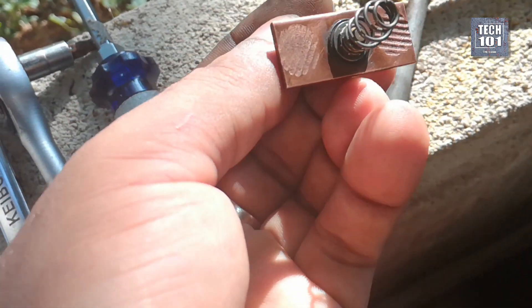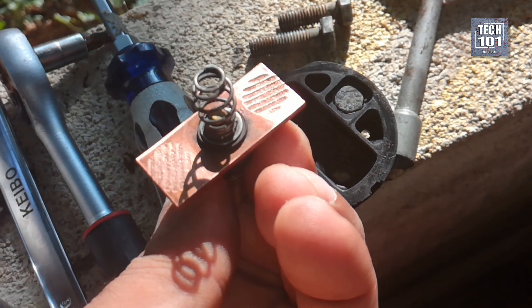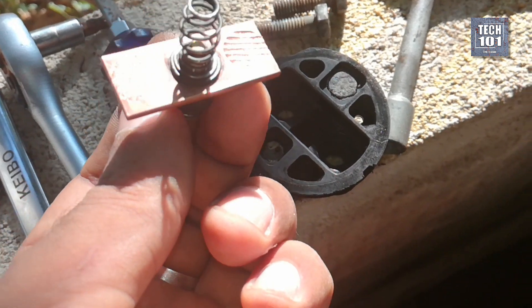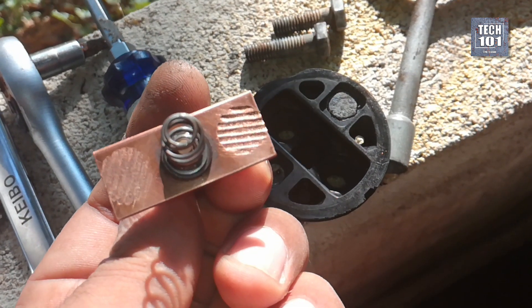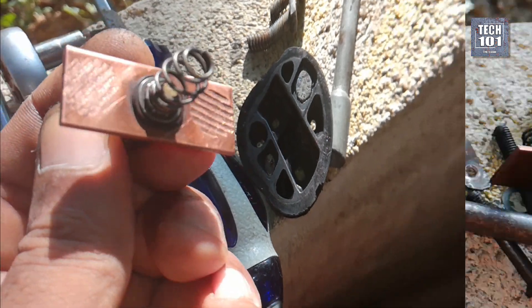I didn't have new nuts to replace, so the solution was to increase the existing nut height. You have to be cautious not to increase it excessively, as it can engage the starter prematurely, leading to gear grinding between the pinion and ring gear. A height increase of 1 to 2 mm should solve the problem.